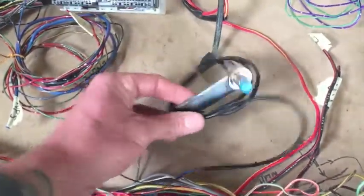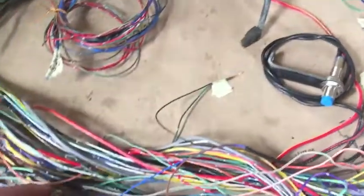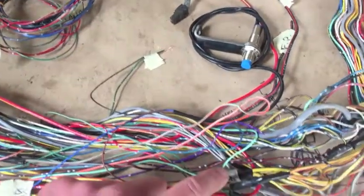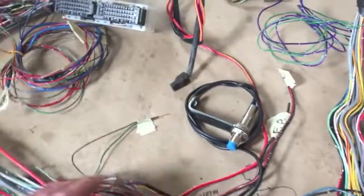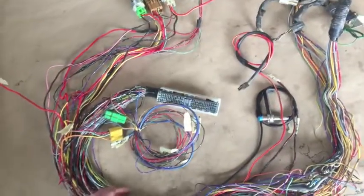Then we have the vehicle speed sensor — this is a buzzer proximity sensor VSS and it has three connections: a ground, the sensor signal wire, and it also needs to see ignition on. Those are the only connections that need to be made there. About six splices total — I'm going to splice those in now.